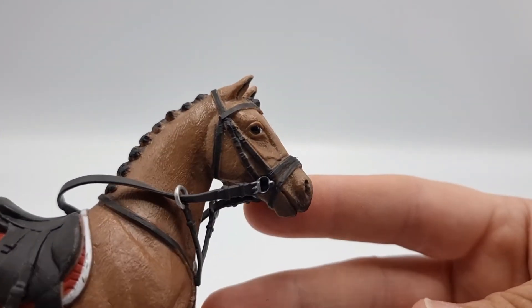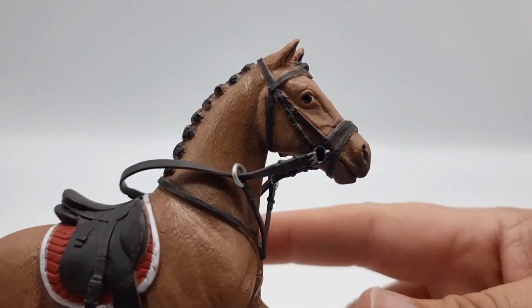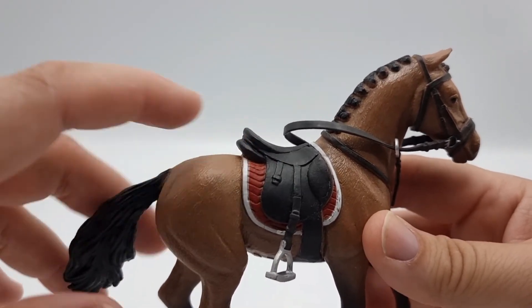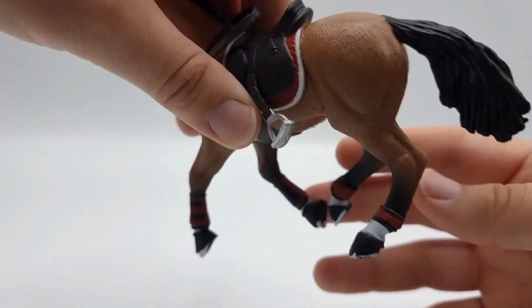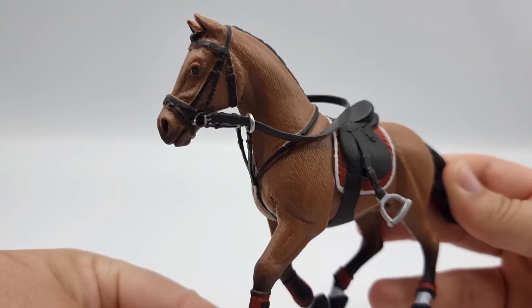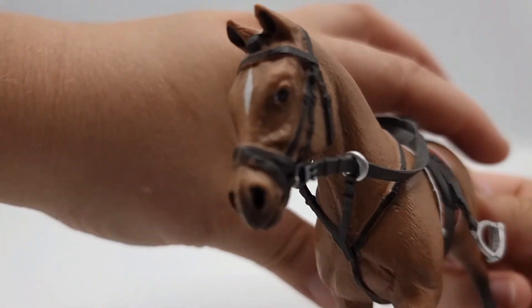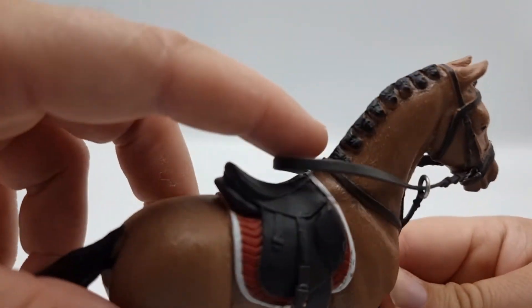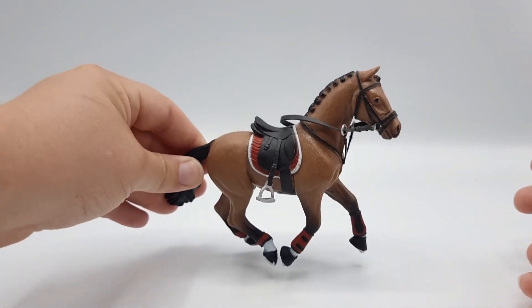The tack is really detailed — I really love this bit and this part here, I think that's really pretty. We have a beautiful red saddle pad and a black saddle to match our rider. I really like this bay color, and this horse is a stallion. He is very beautiful and I love his face marking. He has a braided mane, of course, so he's ready to hit the shows.